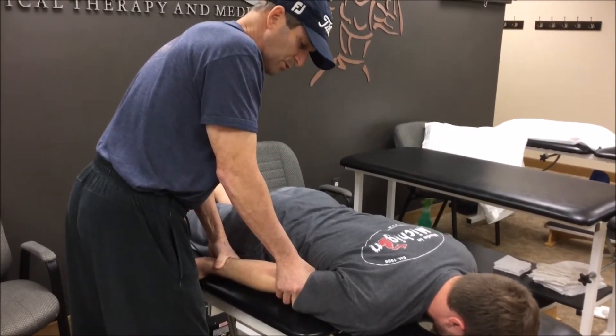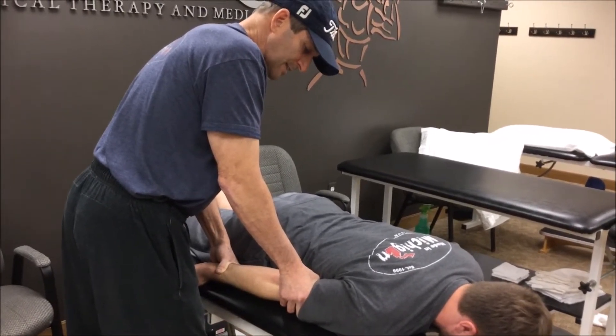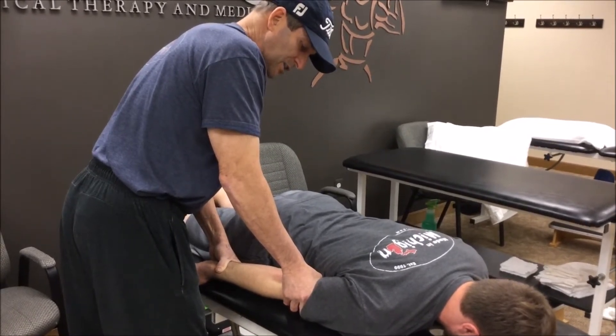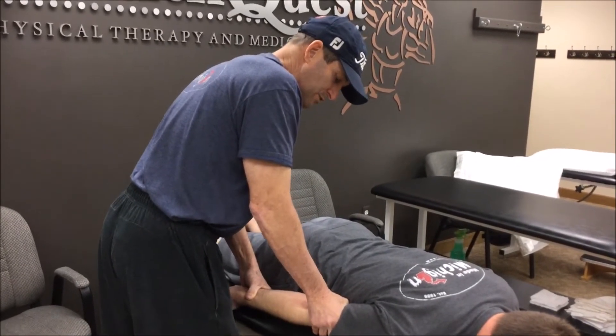I want you to try and pronate your wrist — pronate your wrist for me as hard as you can. And now relax. Now try and extend your elbow while I add a distraction force, and then I'll add a little bit of a proximal glide to try and get more distraction.